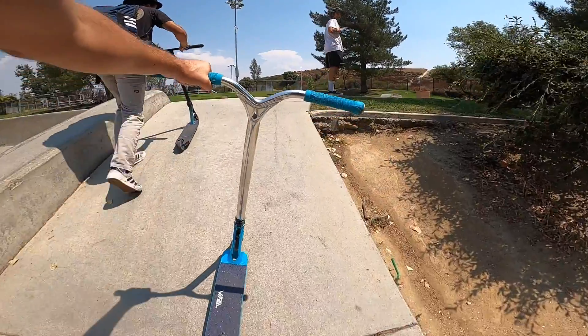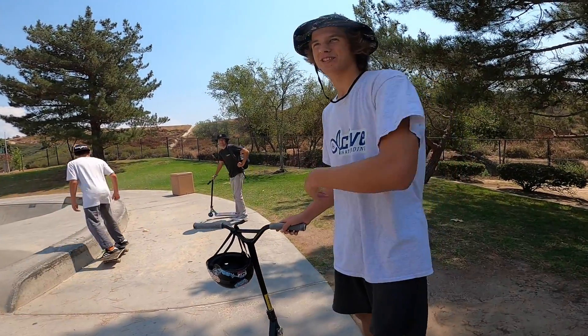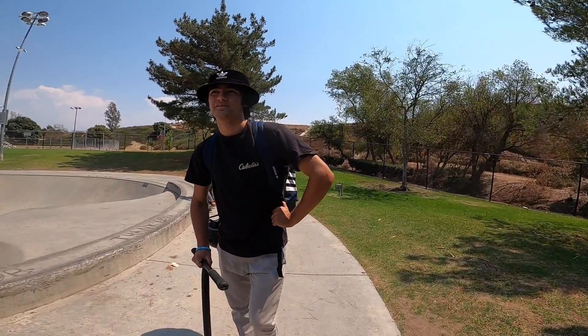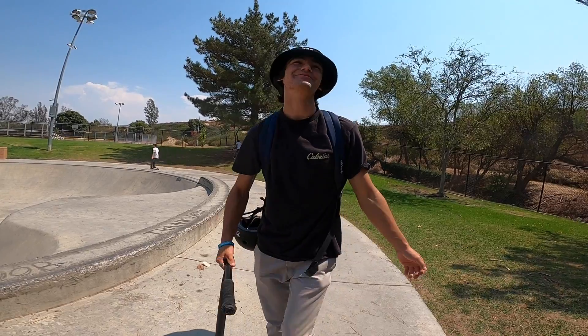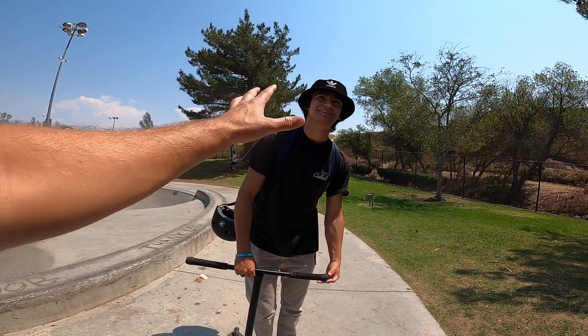That doubles my chances of dying. I can't even get a lot of speed right now. I could almost do a whole run on the pump track without putting my foot down — I did the pump track earlier, that was stupid. You're riding your scooter, dude — just shut your mouth. This is not stupid, this is great. You gotta be positive right now.